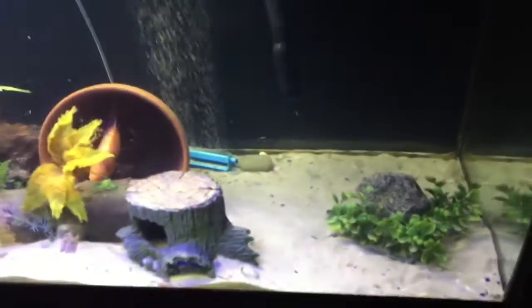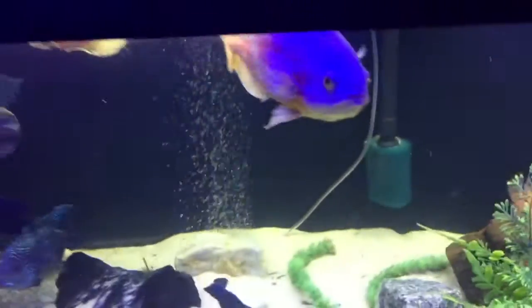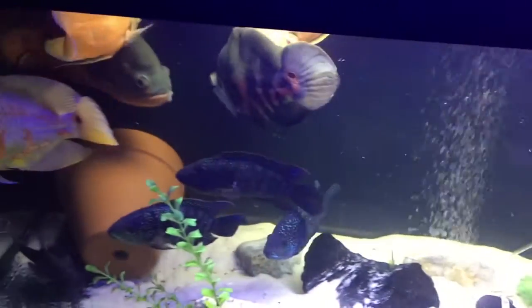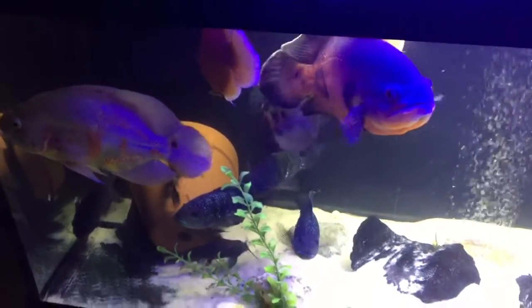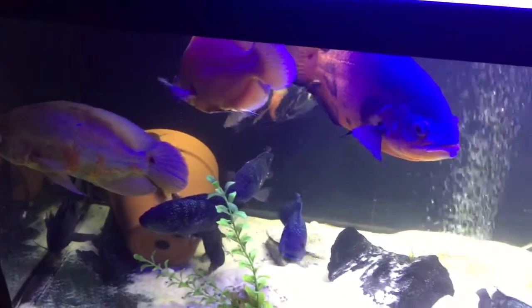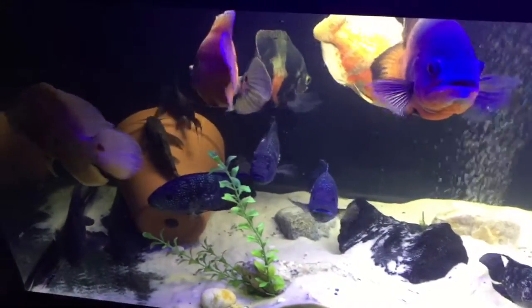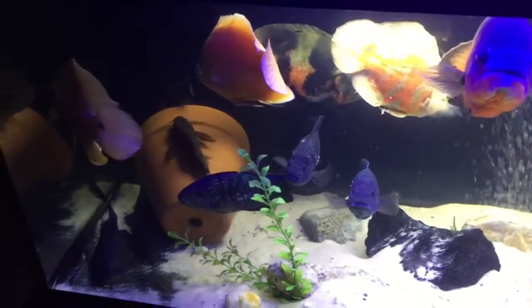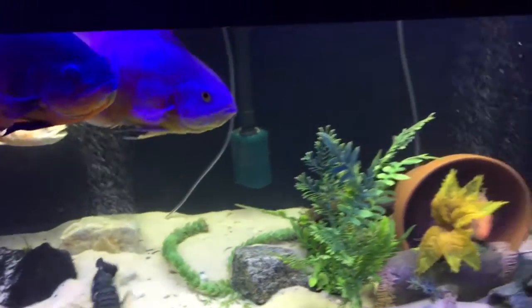Looking across here, just another tank with my Oscars and Jack Dempseys — they're all doing good. Got a few catfish in there too, so everything's okay.